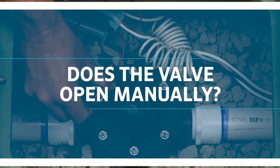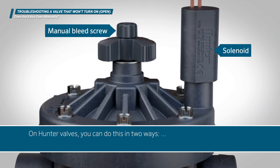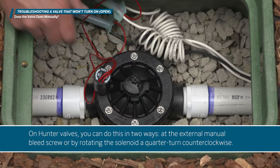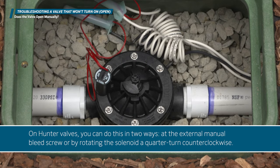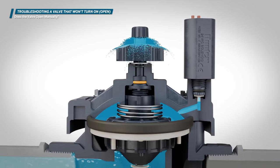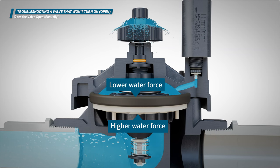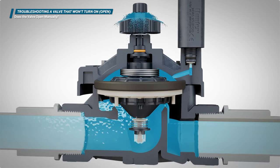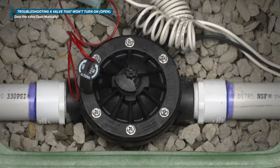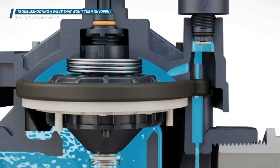Does the valve open manually? Most irrigation valves can be opened manually. On Hunter valves, you can do this in two ways: at the external manual bleed screw, or by rotating the solenoid a quarter turn counterclockwise. The external bleed screw allows water to escape from the top of the diaphragm and vent outside the valve. After the water is released, the force on top of the diaphragm will be lower than on the bottom, and the diaphragm will lift from the seat, allowing water to flow through the valve. If using the solenoid method, the quarter turn will lift the solenoid plunger from the seat, which allows water to escape the upper chamber and flow downstream into the piping system.